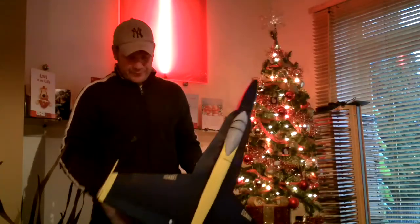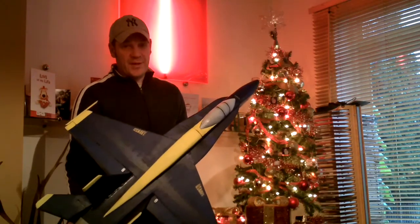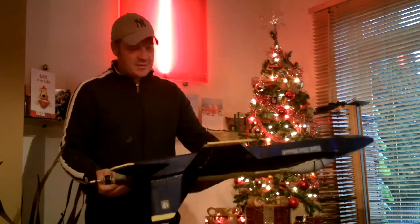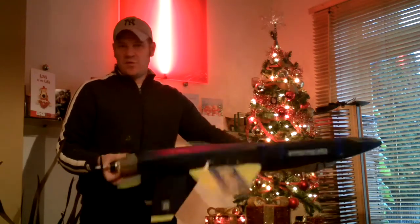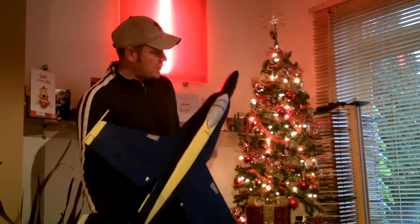Hi guys. I'm just giving you an update on the F18. If you've watched my previous video of this, you'll know that I've crashed it trying to do an inverted low pass. Not enough airspeed — it started to wobble and I couldn't control it and it went in. But it's all fixed again.